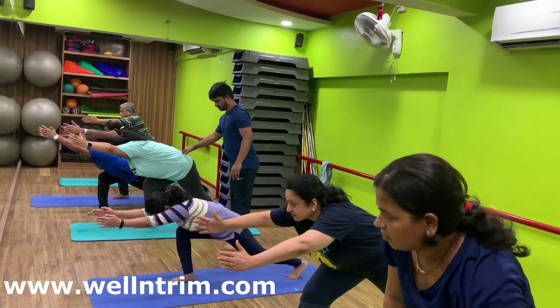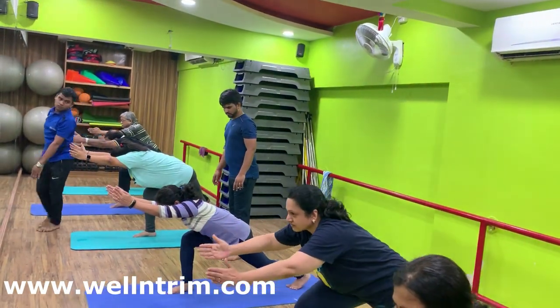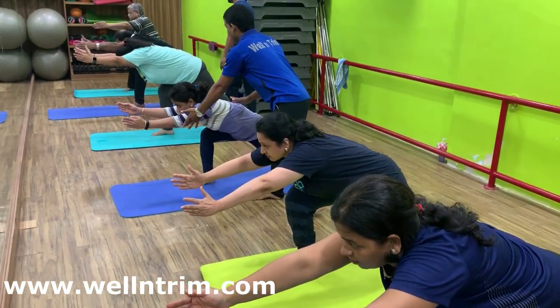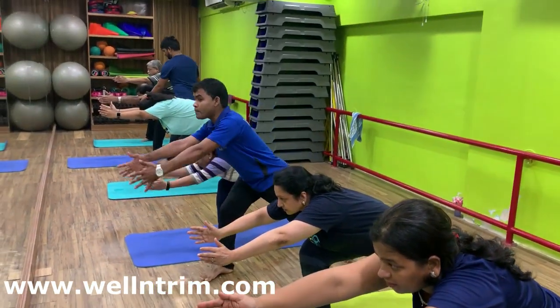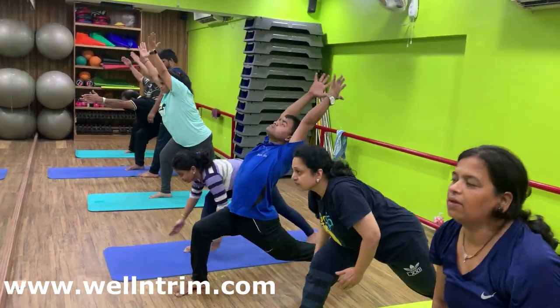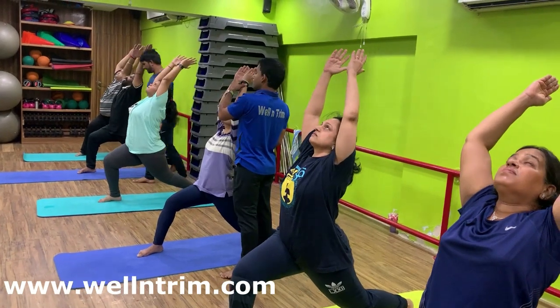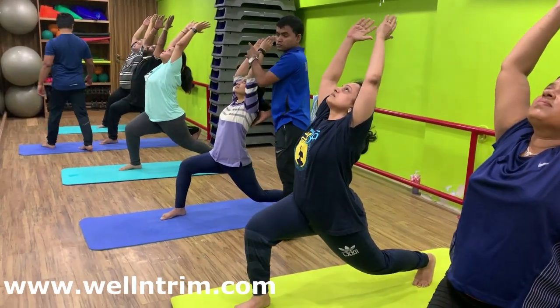Arms remain up. Hold. Left foot on toes. Breathe in. Slowly back foot bending. Stretch your abdomen. Front knee 90 degree bend. Breathe in and out. Stretch.